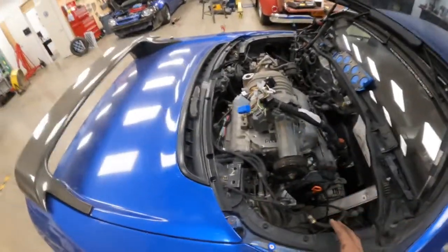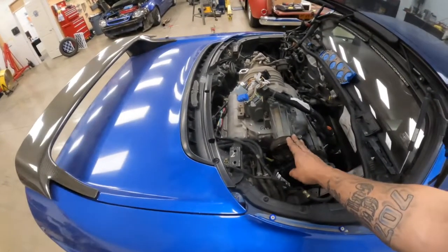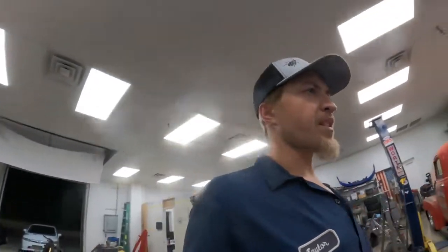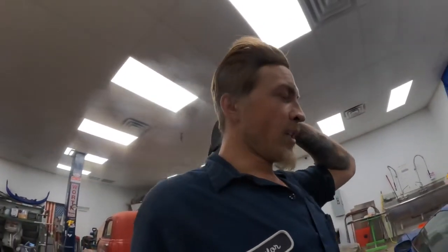Everything on the engine is buttoned up here. I think I'm going to talk to Kenny about going turbo on this versus the supercharger — we're going to have to remove a bunch of stuff. It might just be easier. We'll talk to him and see what he says. I'm actually at a standstill until tomorrow when I start doing some pinning and button a few more things up.